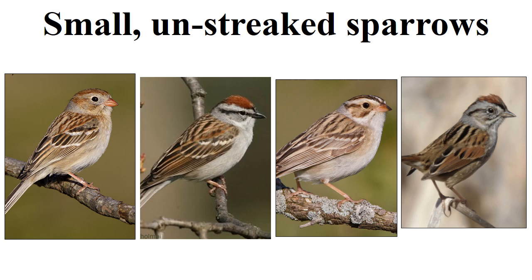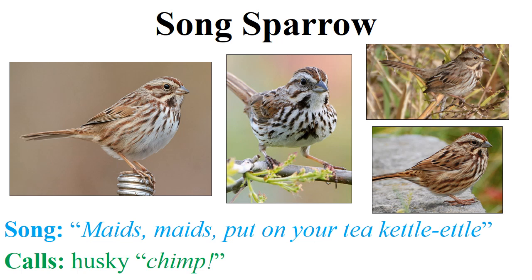To summarize our small unstreaked sparrows: the field sparrow has a very soft face with a warm-colored cap, white eye ring, and no dark markings. The chipping sparrow also has a warm cap but it's a bold, rich ruddy color with a black eye stripe and black bill. The clay-colored sparrow has a very light plain face with a mask formed by the malar and eye stripe region. The swamp sparrow has warm reddish wings, a cinnamon flank, and very gray markings on the back of the head and supercilium.